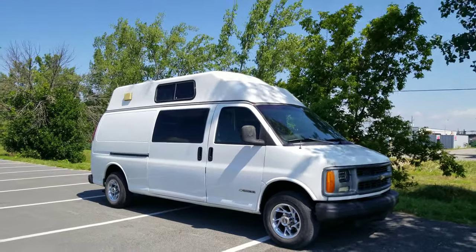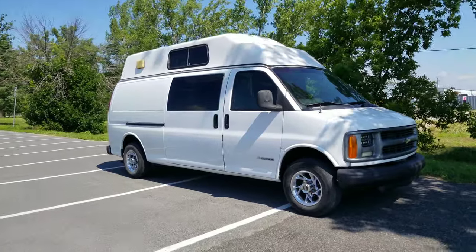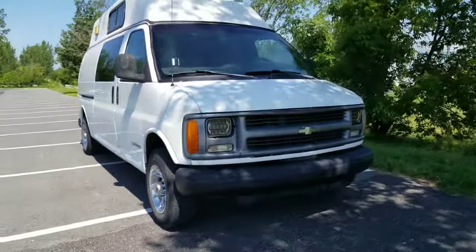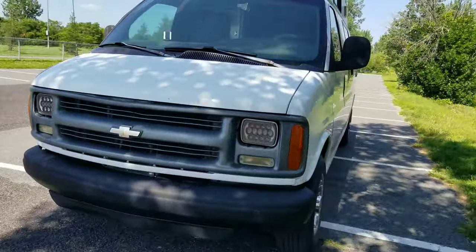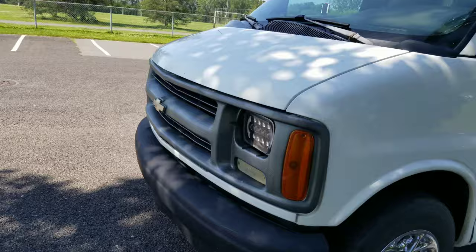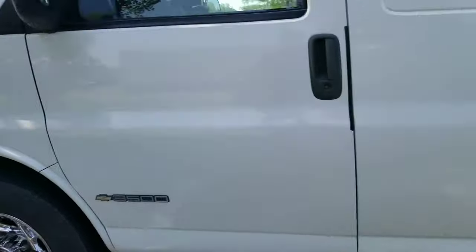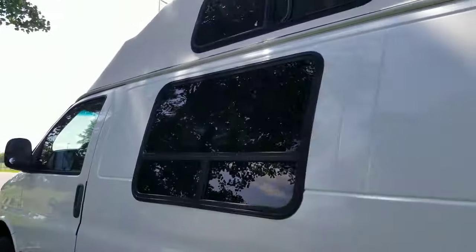Hello everyone, it's a one-year update video on Betty the van that I bought. So far so good — 90% of it. It's a diesel 3500 with some windows.